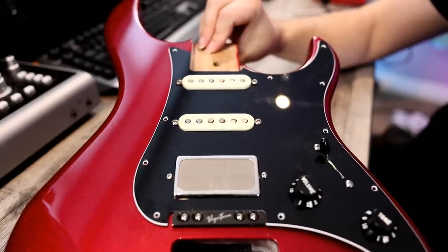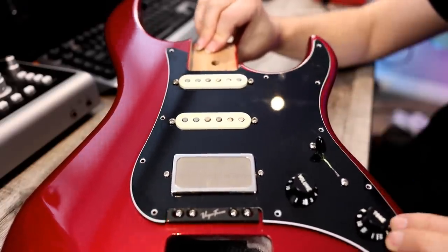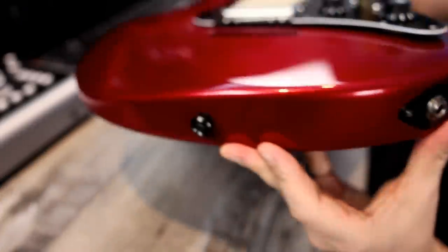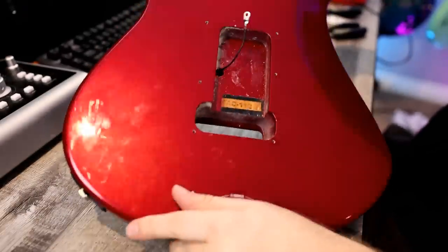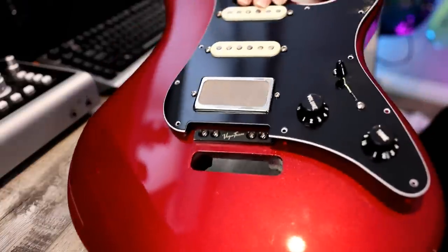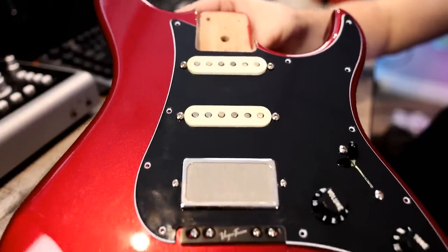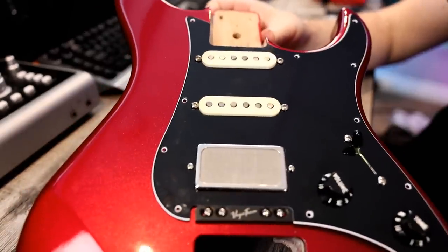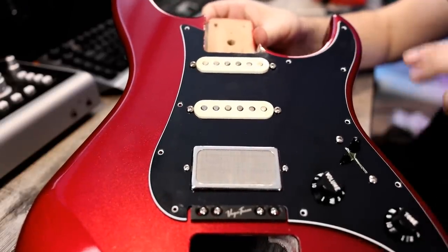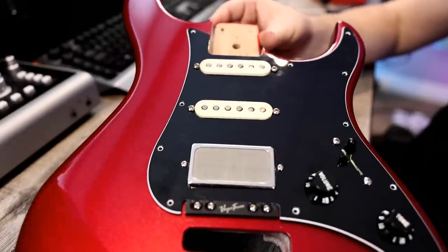Here's a quick update of what the pickguard looks like on the Pacifica. I haven't anchored it down yet — I've got a bunch of black screws for that — but everything is wired up, which is a huge step. Got the output jack there, got our strap buttons, and on the back side, yeah, we've got the ground that's going to go to the claw. Everything is wired up and ready to go. I've already got strat-style knobs and a black switch tip, so it's pretty much blacked out with a little visual flare on the pickups.